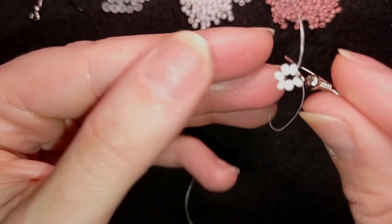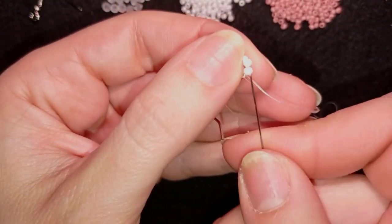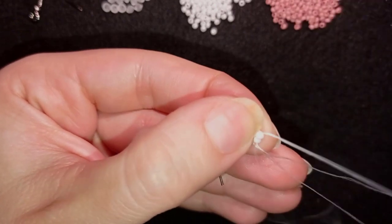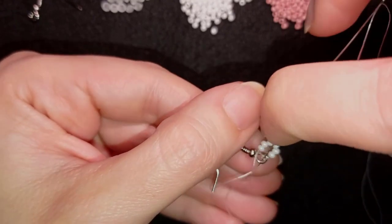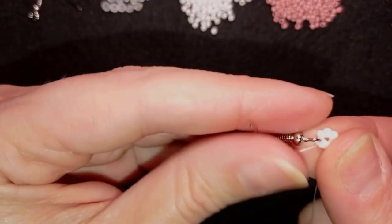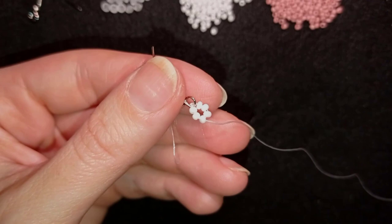Now what I want to do is reinforce this work here, going around like this several times. From here on I will start my St. Petersburg stitch — if you're not familiar with it, don't worry, I will show it slowly and easy and you will be able to make it.